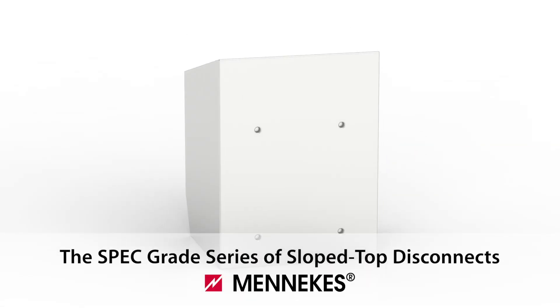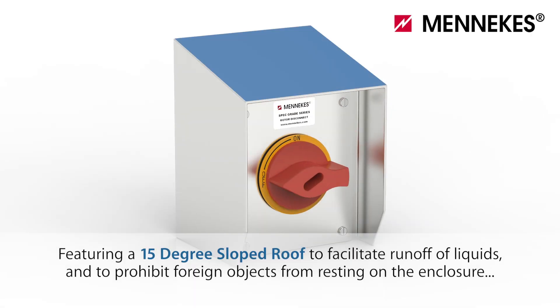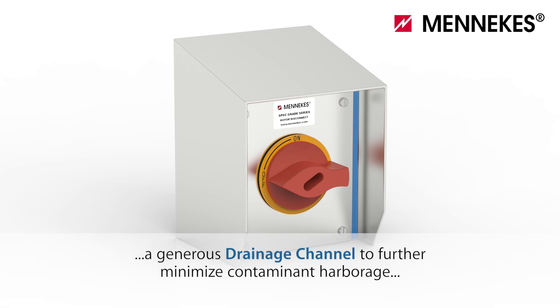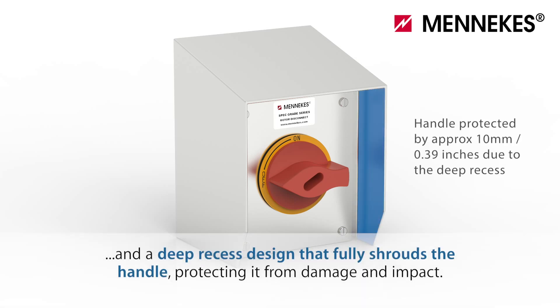The spec grade series of slope top disconnects from Menicus. Featuring a 15 degree sloped roof to facilitate runoff of liquids and to prohibit foreign objects from resting on the enclosure, and a generous drainage channel to further minimize contaminant harborage, and a deep recess design that fully shrouds the handle.